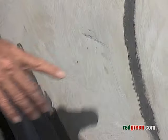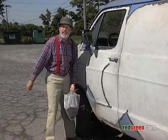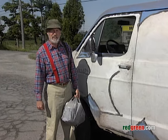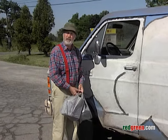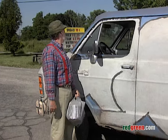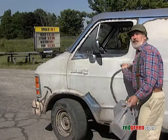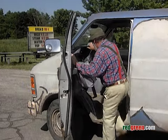Oh man, a dent! I hate that. You try to keep your vehicle looking mint, then some bonehead comes along and nails you with his door in a parking lot. And of course no note or anything. Guy doesn't even have the guts to admit his mistake and face it like a man.